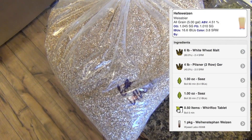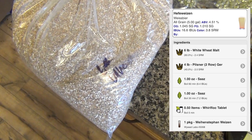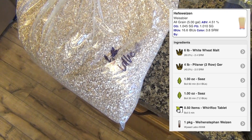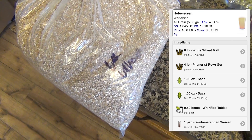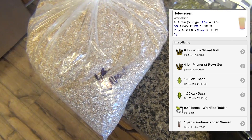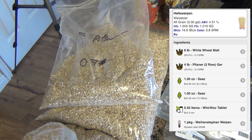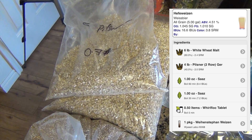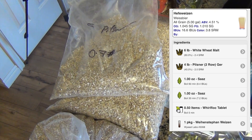Here's our six pounds of wheat — our white wheat. This is going to give it a malty flavor. They use this in a lot of wheat beers. Our pilsner — we're using German pilsner. If you wanted to go a little cheaper, you could use just the normal American pilsner, but we're going to be authentic today.